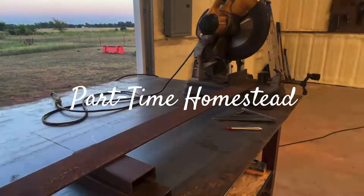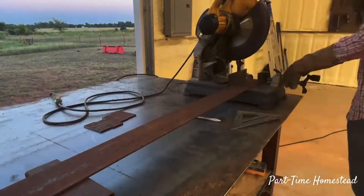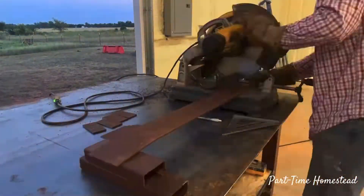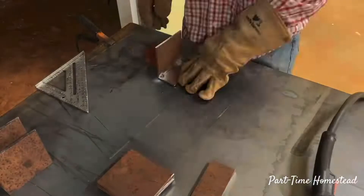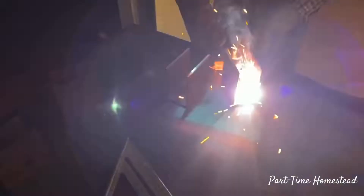Hey everyone and welcome back to the channel. I'm excited to share with you today how I built a tractor cab for my Kubota L3301. I've been wanting to do this for a while and I'm pretty excited that I've got it done. So let's get to it.